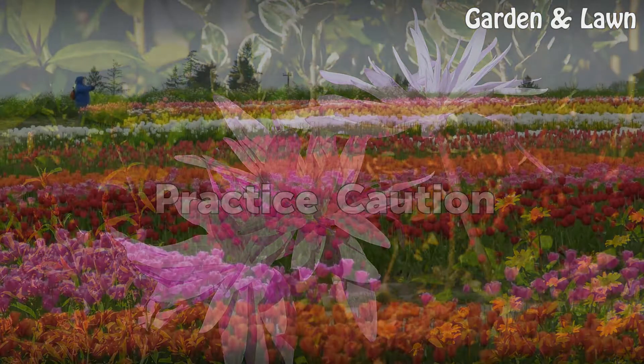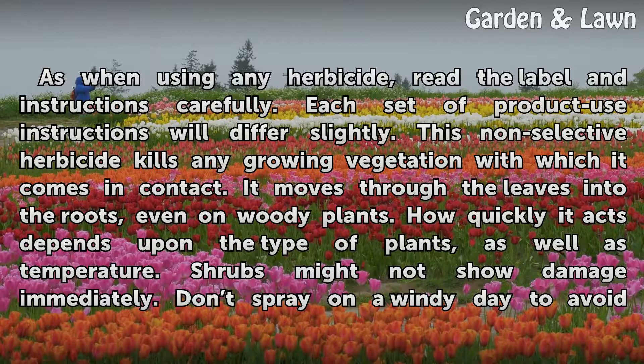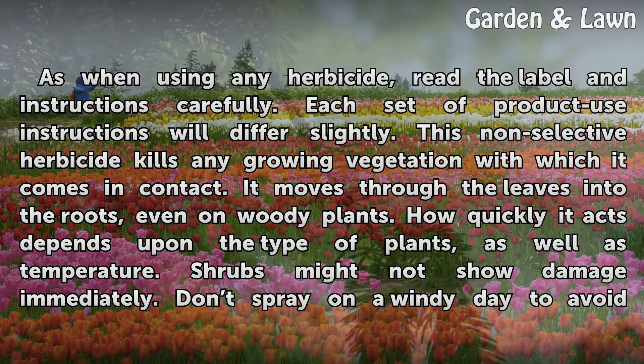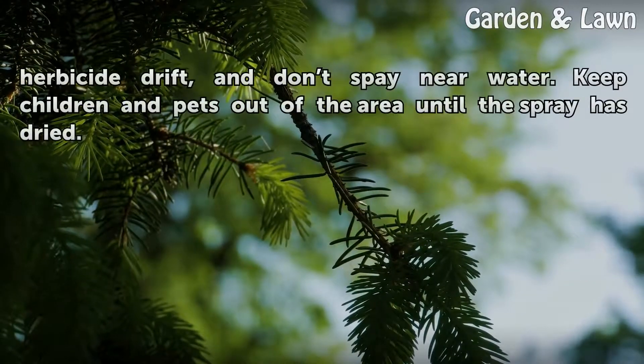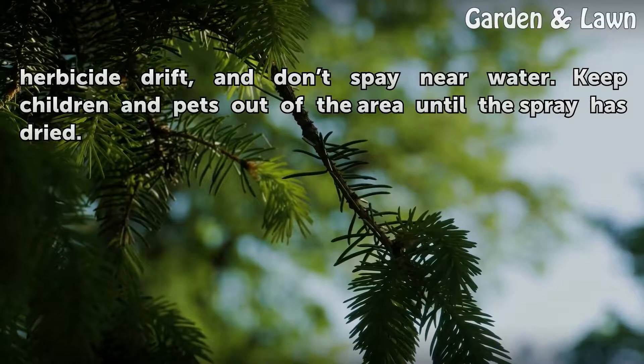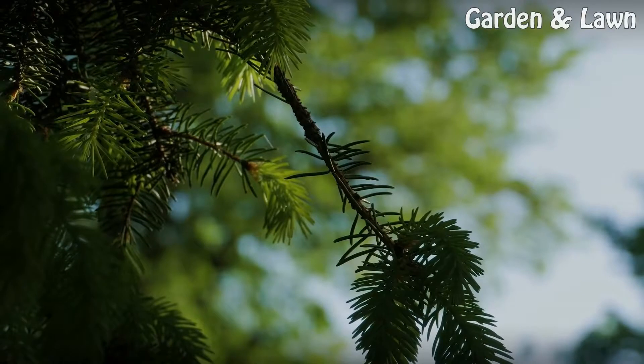Practice caution: As when using any herbicide, read the label and instructions carefully — each product's use instructions will differ slightly. This non-selective herbicide kills any growing vegetation with which it comes in contact, moving through the leaves into the roots, even on woody plants. How quickly it acts depends upon the type of plants as well as temperature; shrubs might not show damage immediately. Don't spray on a windy day to avoid herbicide drift, don't spray near water, and keep children and pets out of the area until the spray has dried.